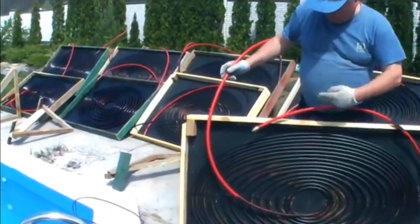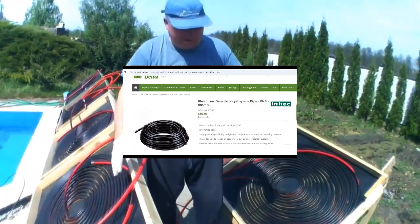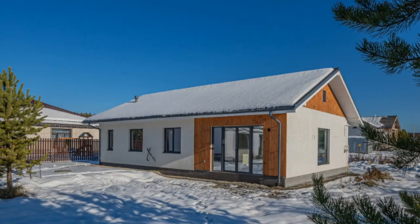Anyone can easily make similar solar collectors from these cheap polymer pipes. Typically, these primitive solar collectors are recommended for heating pool water in the summer, but we will apply them for space heating of a house in winter.